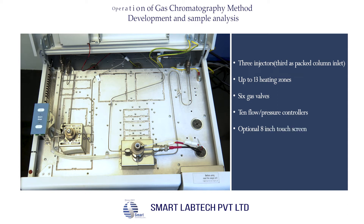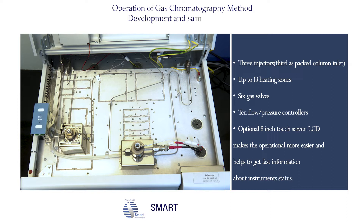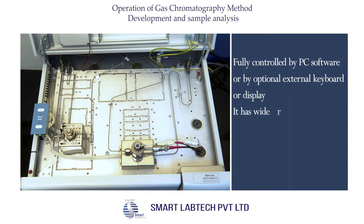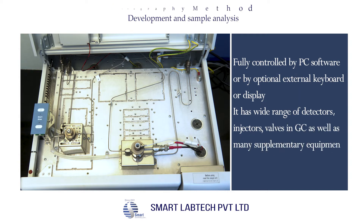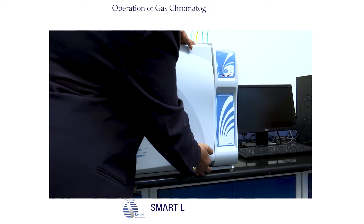It also has 10 pressure controllers. The optional 8-inch touchscreen LCD makes operation easier and helps to get fast information about instrument status. It is fully controlled by PC software or by an optional external keyboard or display. It has a wide range of detectors, injectors, and valves, as well as many supplementary equipment.